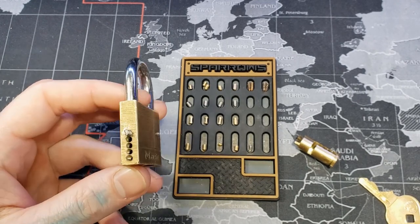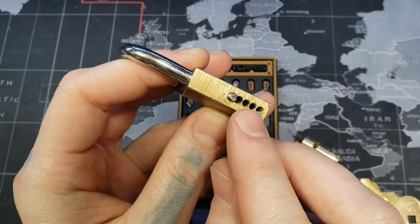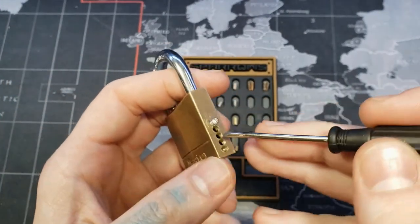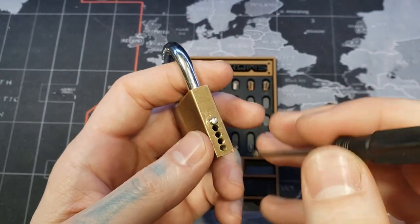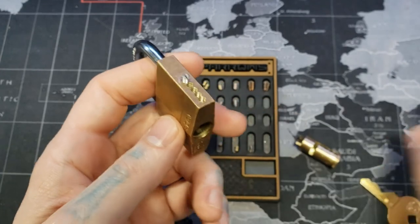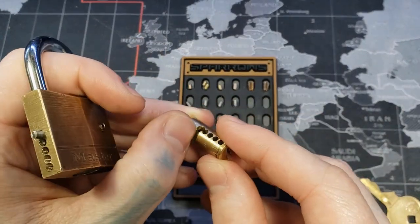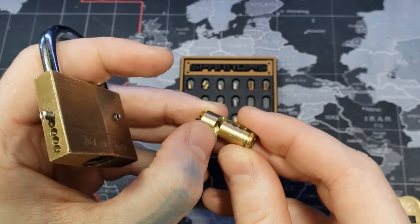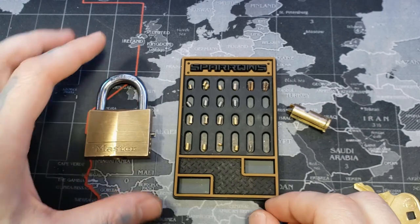Honestly, this thing is a pain in the butt to gut. For one, I didn't see all the pins right here — they were really hard to see. I had to take something and a hammer and just hit along to see what would start indenting, to see where the pins were. And after that, I bricked it actually. One of the driver pins, I think, fell into the core retaining groove right here. Man, it took me a couple hours, but I finally got it out.